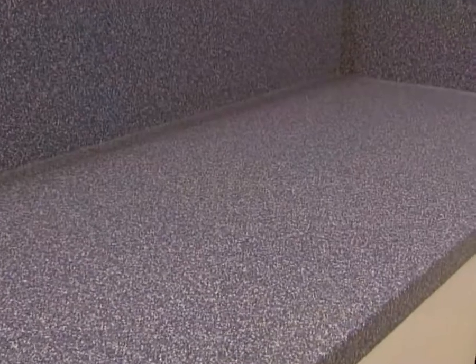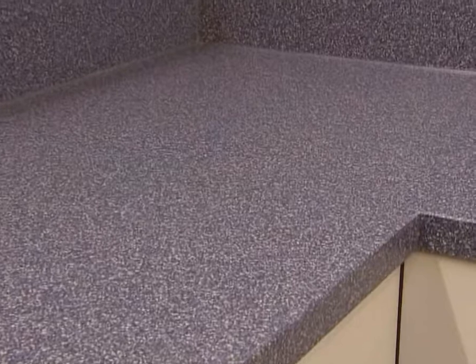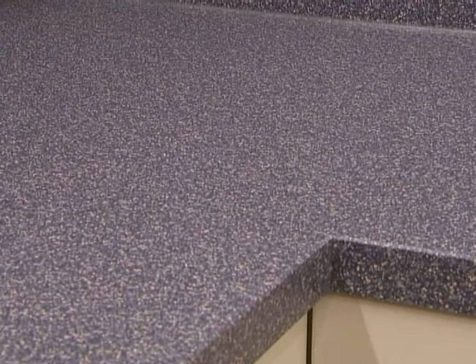Not a seam in sight. Sink and work surface, corner joints, front and side edges — from every angle, worktop and sink look as if they were cast in one piece.